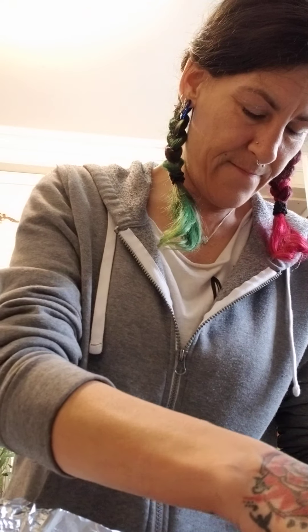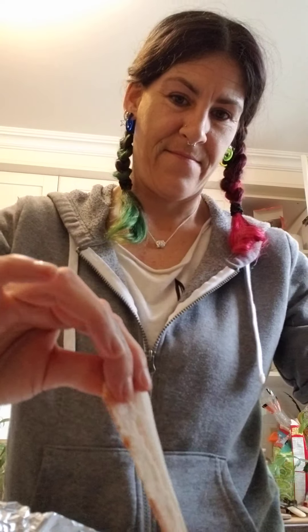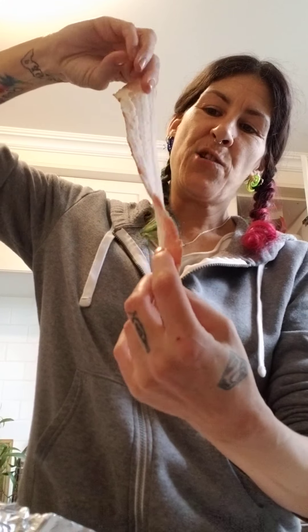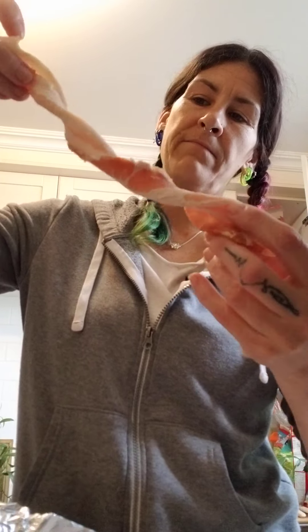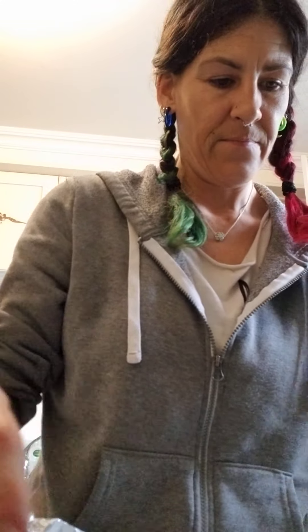I have the bacon here and you just take a piece out carefully like that, and then you just twist it a few times — four, well, three times.